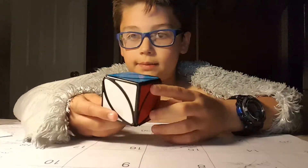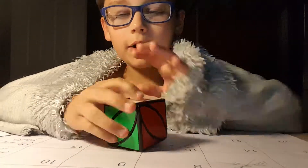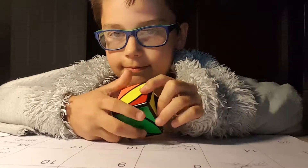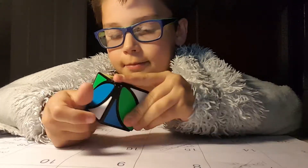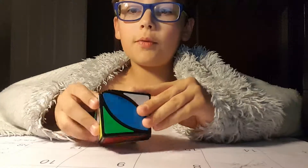Done. So how I do it is I really have no algorithm. The first step is to solve one side.